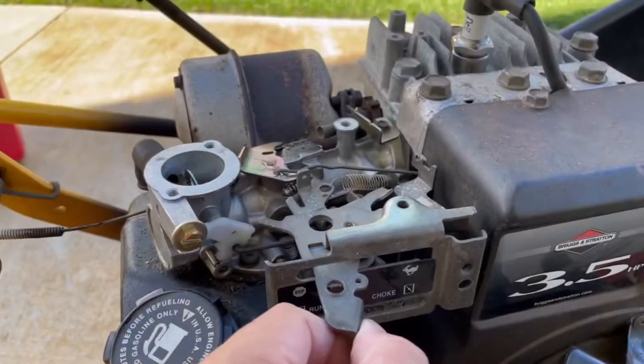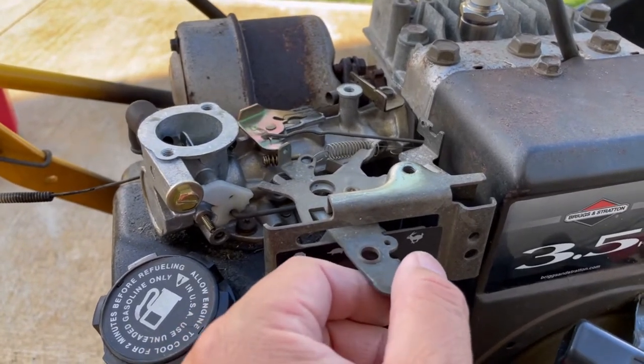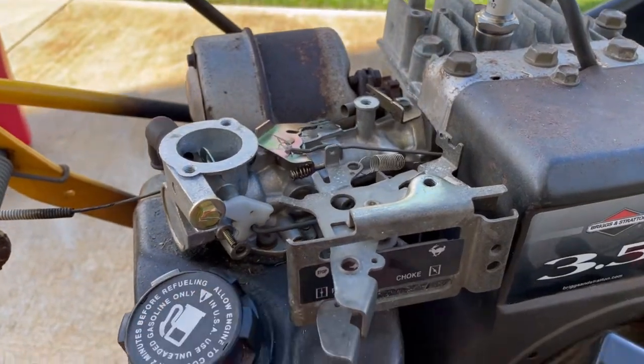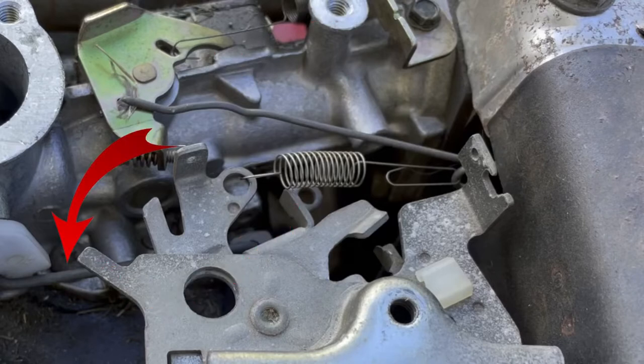The next component to be removed is the throttle and choke controls. There are linkages and springs connected to the various levers, so you want to take good notes — even pictures, I highly recommend pictures, it will help in putting it back together. There's a governor link, the governor spring, and the choke link that connects to the various levers.